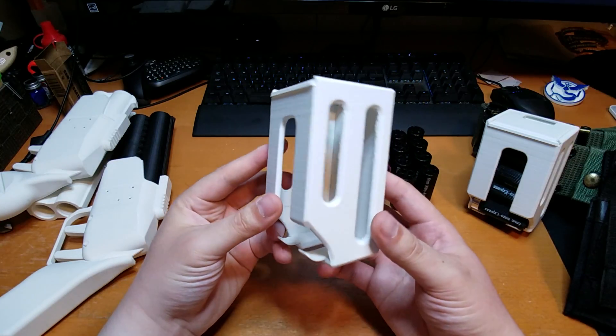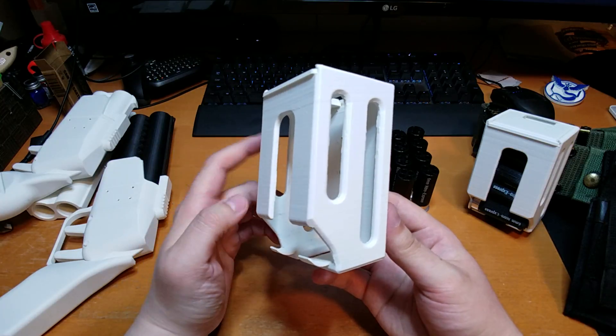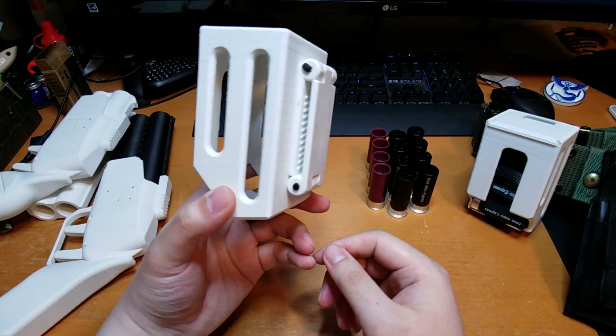Hey everyone, this is Josh of Pixel 6 Designs here again. I'm back with another 3D printed design — this time I'm presenting my Airsoft Shotgun Shell Caddy.